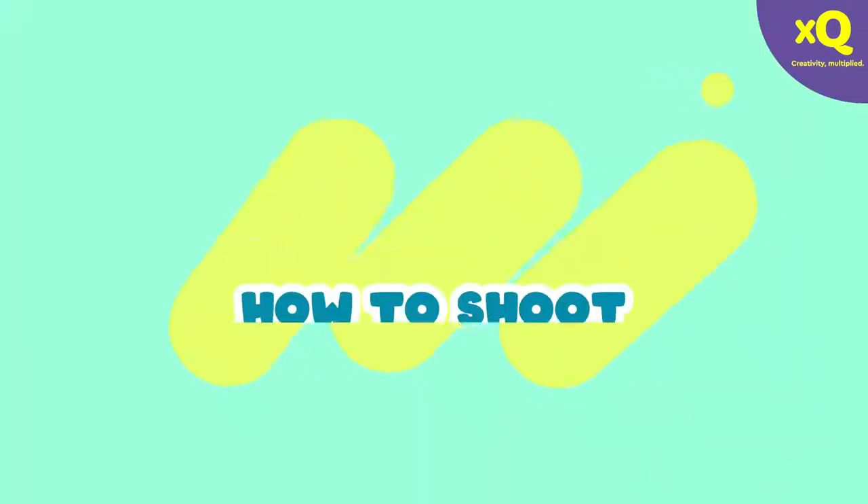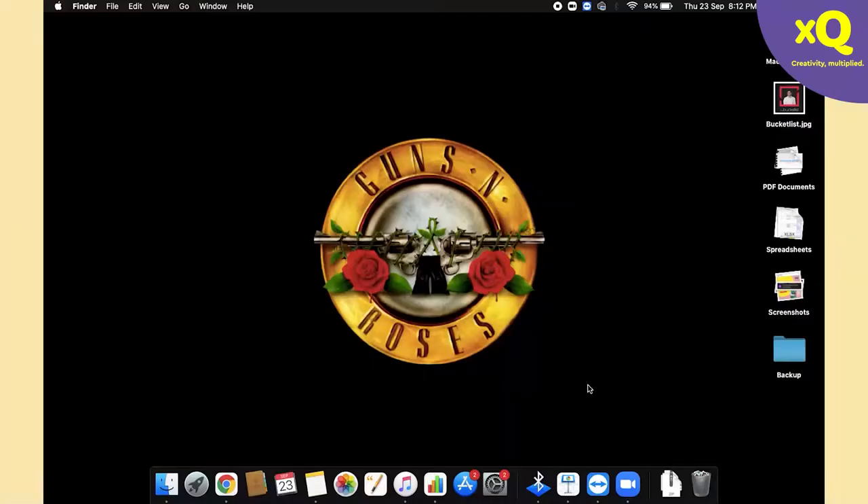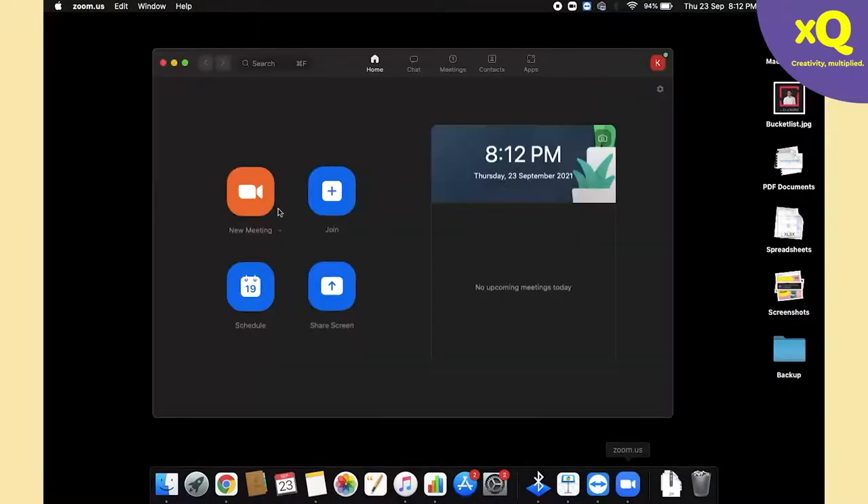The invisibility cloak — let's have a look at what we are talking about. Super cool, right? So let's see how to shoot this amazing trick. You start by opening Zoom on your desktop or laptop.